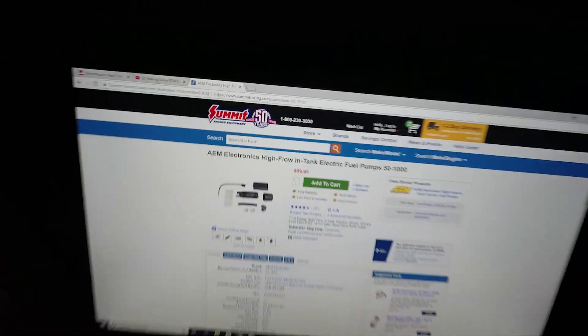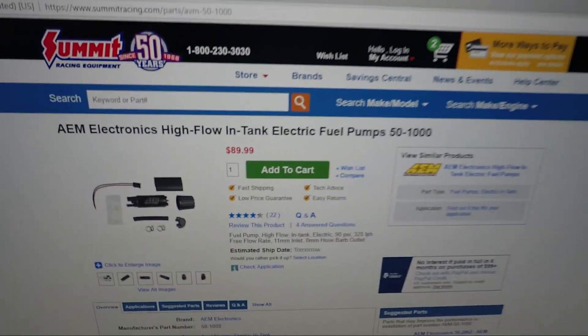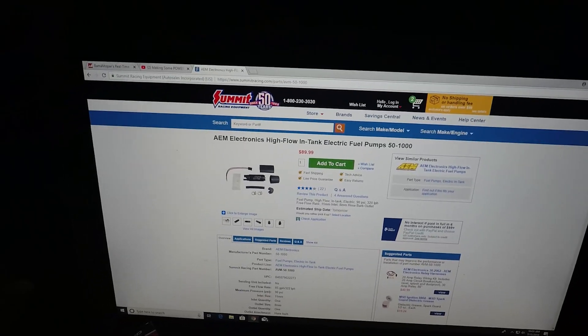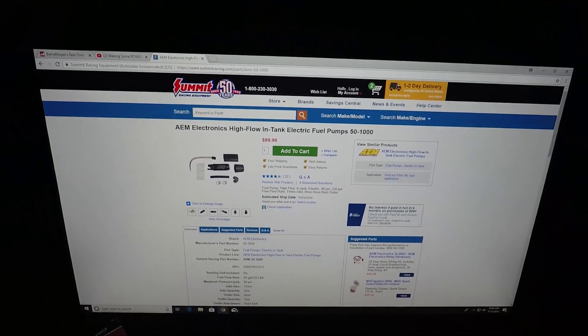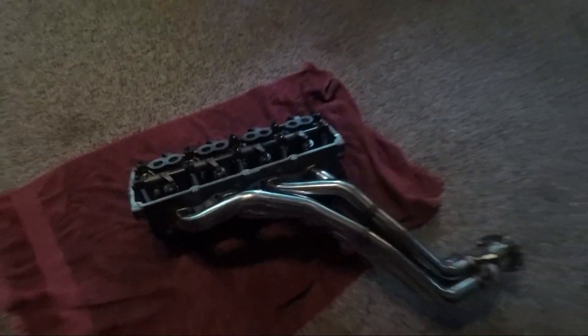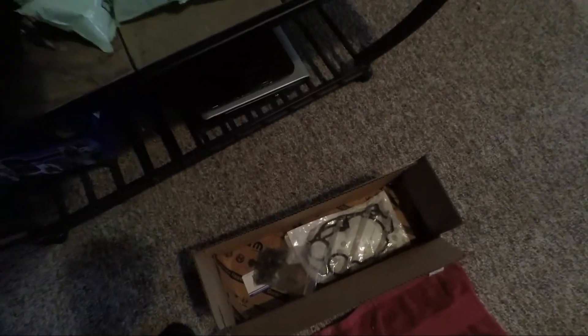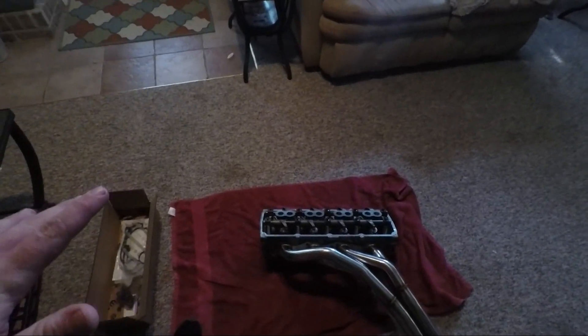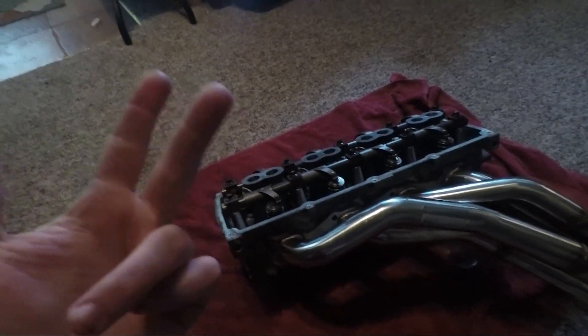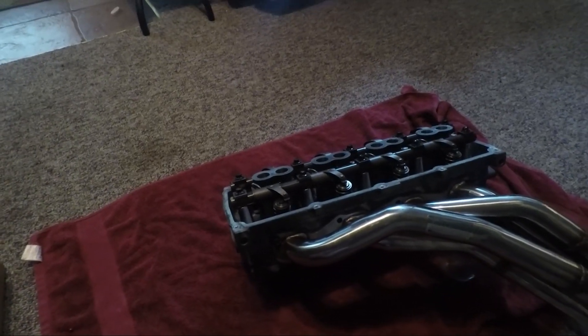Alright guys, it is currently the next morning and I just want to show y'all this is the fuel pump I'm talking about. If anybody has run this fuel pump let me know down in the comments - if you had any problems, how you liked it, or if you recommend a different fuel pump, let me know because I'm definitely ordering a fuel pump next week. I put a couple bolts in the header on this head yesterday - looks pretty cool. I got majority of my gaskets. I'm just waiting on the harmonic balancer which will be here Wednesday. I still need fuel pump, head bolts, cam, and head gasket - then this thing will be ready to roll.